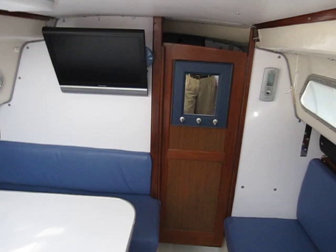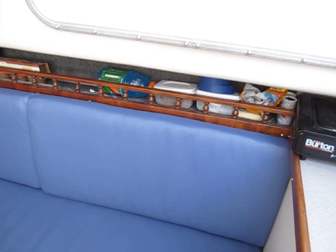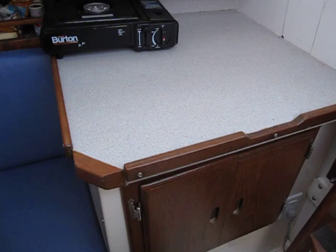All the woodwork's redone with teak oil and varnish. New cushions all the way around and into the V-berth. New carpeting on the walls, and again the woodwork's been redone.